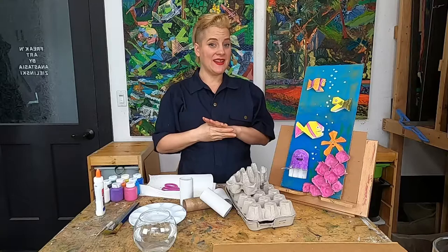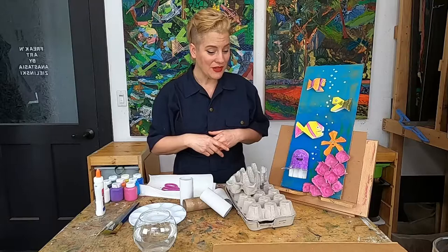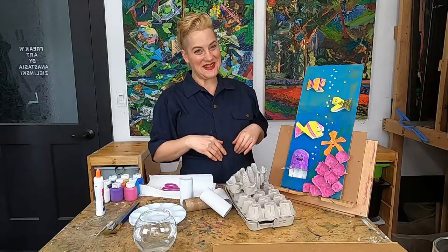Earth Day is coming up. That's a day that's celebrated all around the world where we focus on our earth and protecting our environment. So for today's class I thought we'd do a really cool environmental protection themed art project.